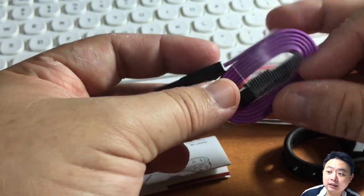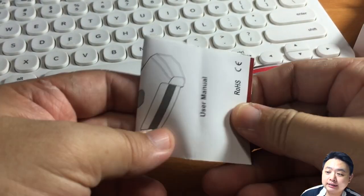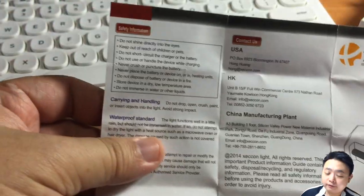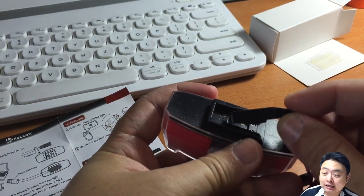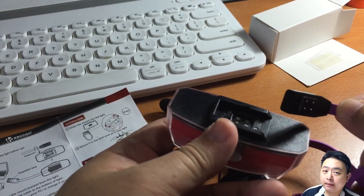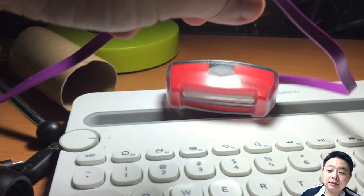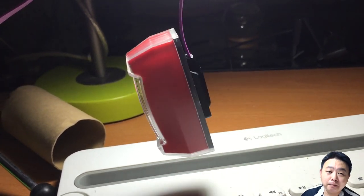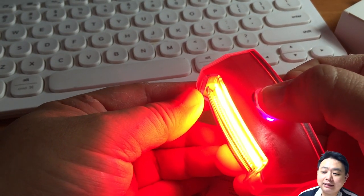The instructions are just a single piece of paper. One important thing to note is that the USB charging cable is magnetic, so you charge the light head with a magnetic cable. The downside is the magnetic connection is not very strong and disconnects easily. If you lose this cable, you'll need to repurchase the light, since it uses a proprietary magnetic connector.